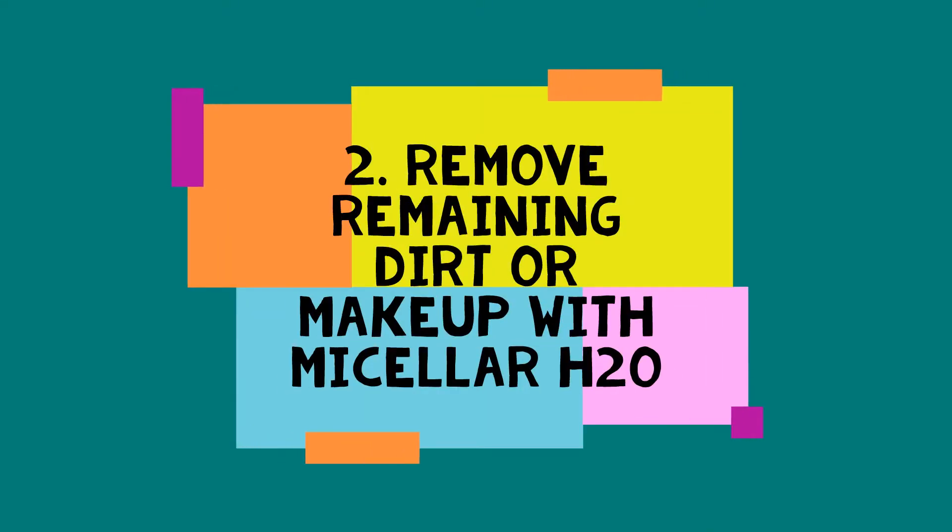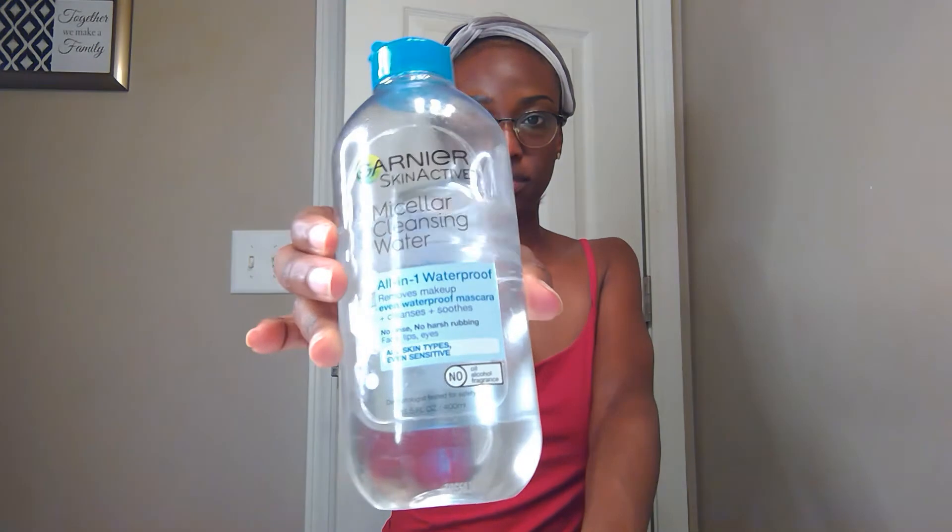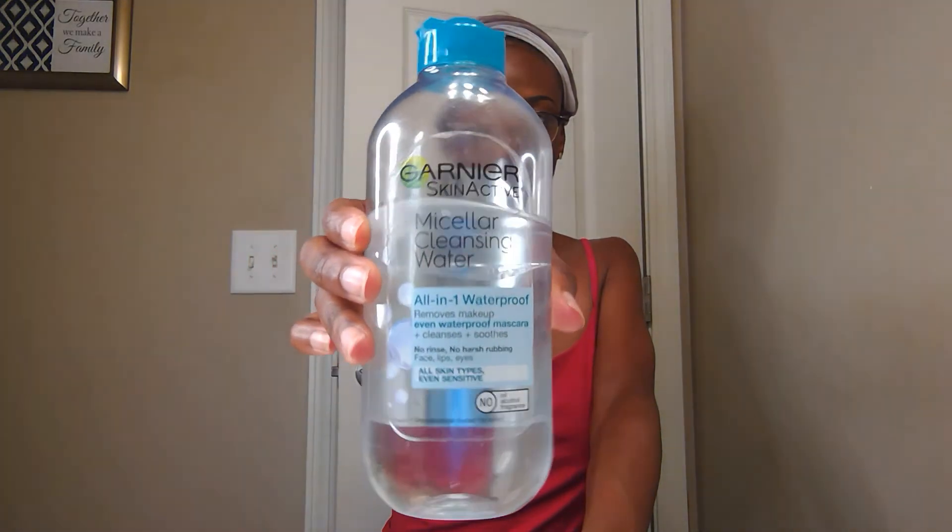After that, I'll remove any remaining dirt or makeup with my micellar water. I absolutely love the Garnier waterproof micellar cleansing water, but of course you can use any micellar water you prefer. I'll use as many cotton balls as I need — for the sake of this video you'll just see me use one — but I shake up the micellar water, apply it to the cotton ball, and wipe my face until there's absolutely no trace of dirt or makeup. I used about two more cotton balls after this. It just makes the actual cleansing portion easier.